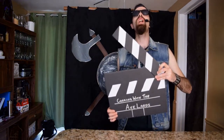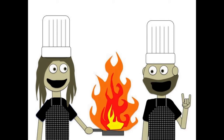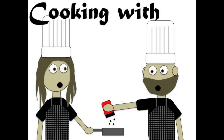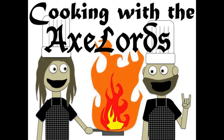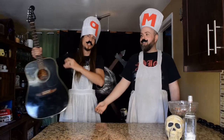One, two, three, let's get it on! Welcome to another episode of Cooking with the Axelords! What we're about to do is very dangerous, and anything can go wrong at any time.